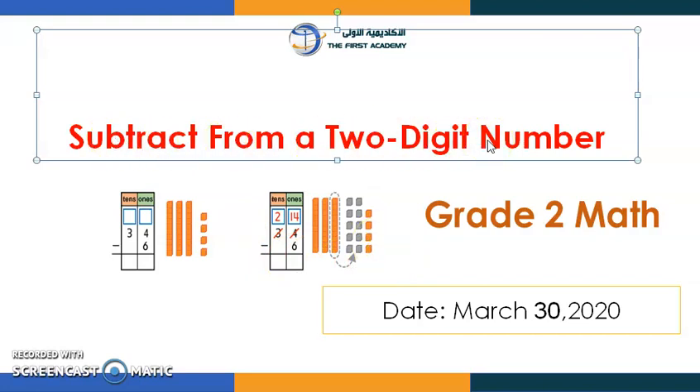I need your help, so let's read the title together: "Subtract from a two-digit number." Can we read it one more time? "Subtract from a two-digit number." What I want to say is we have learned how to subtract from a two-digit number before.